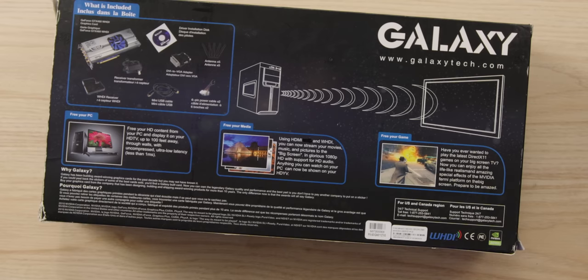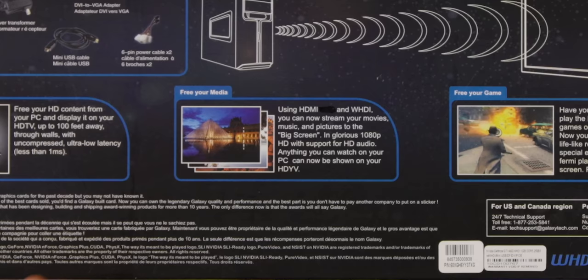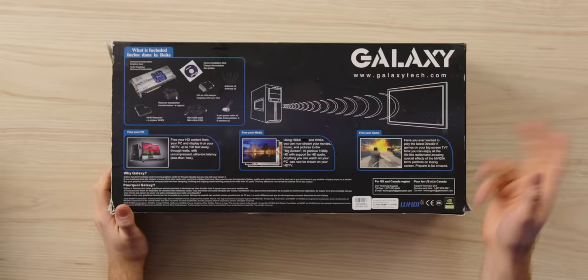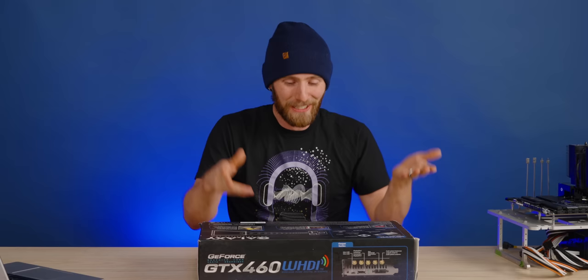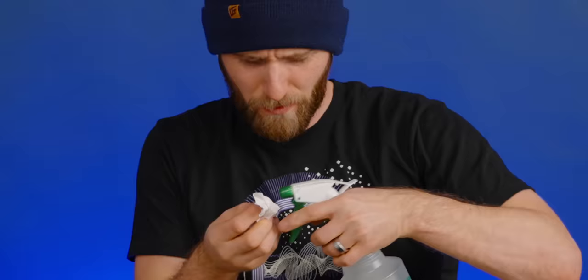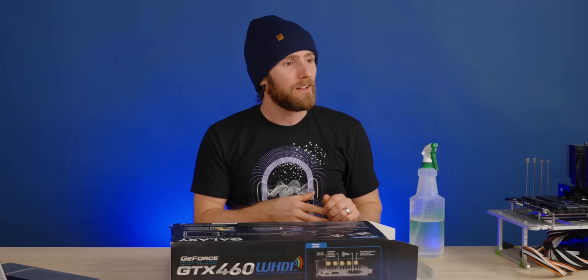Do you call bull**** on this, Jake? He's making a face. What did they change their mind about here? Using HDMI — something — and WHDI, you can now stream your movies, music, and pictures to the big screen in glorious 1080p HD with support for HD audio. Have you ever wanted to play the latest DirectX games on your big screen? Okay, so it has one sales pitch reiterated three times. HDMI 1.4a — so it was probably 1.4b or something.